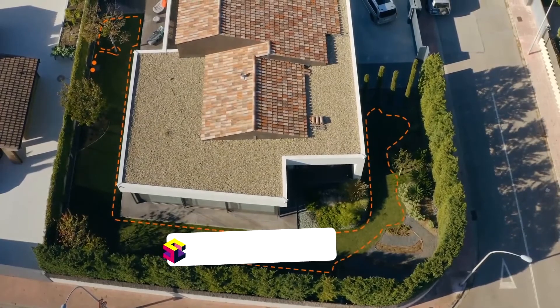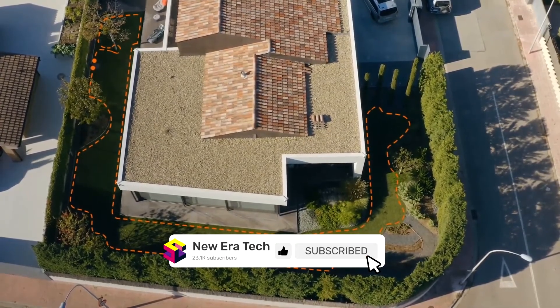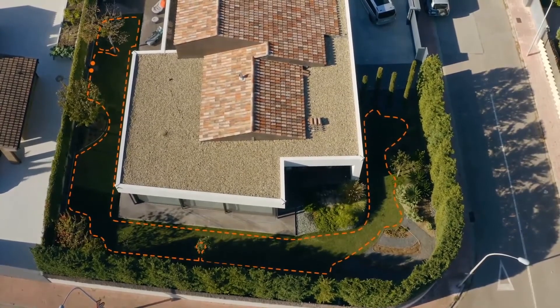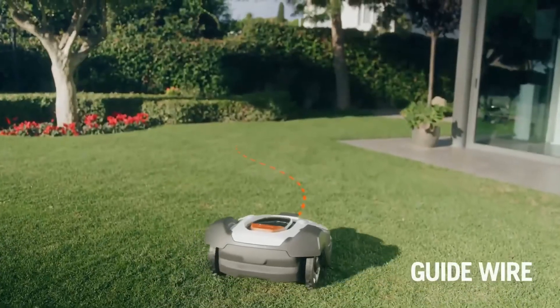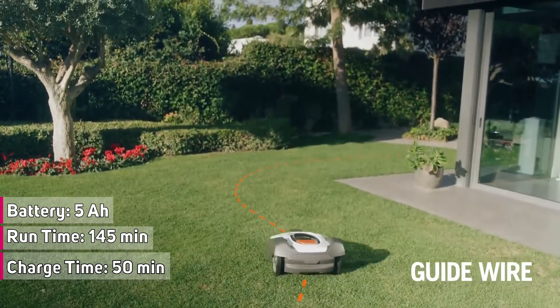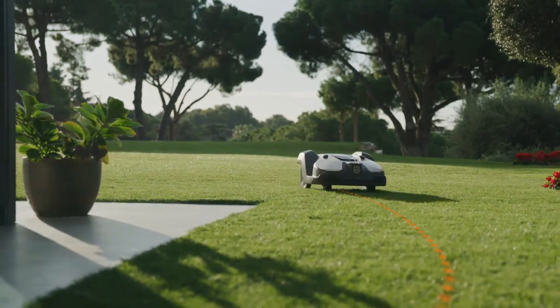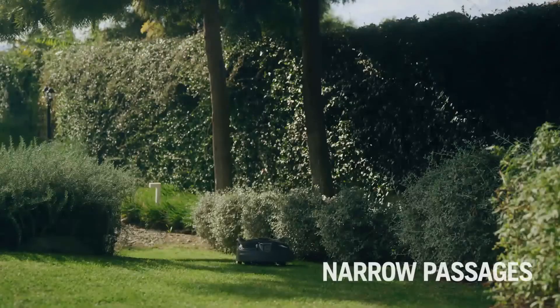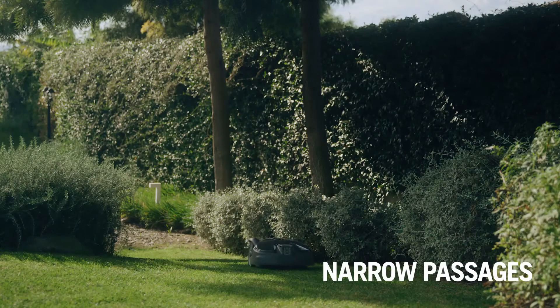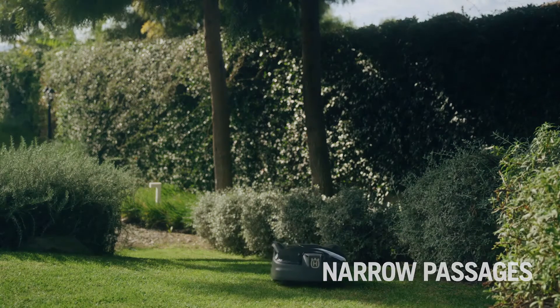The boundary wire defines the working area of Automower, helping the mower reach all areas and manage passages. Inside the boundary wire, there is also one or more guide wires. The guide wire helps the mower find the shortest way back to the charging station and prevents track marks from appearing on your lawn by alternating routes. The guide wire and technology inside the mower help Automower pass through narrow passages and reach remote work areas.